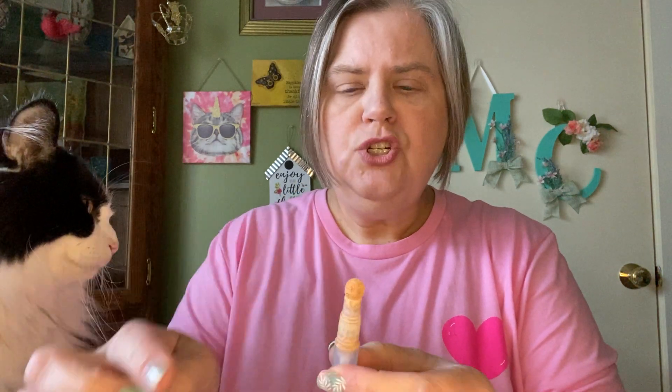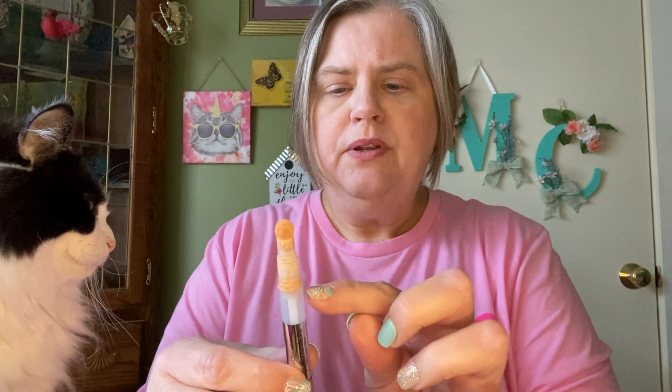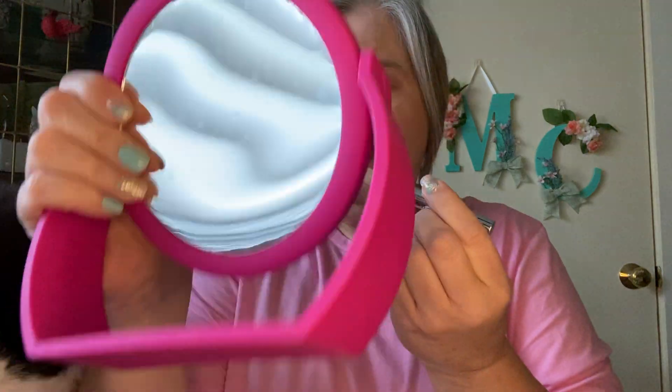It's a sponge tip and there was product in here, and as I go it uses up. I just put it under my eyes like this and then I'll blend it in.